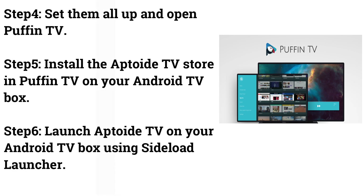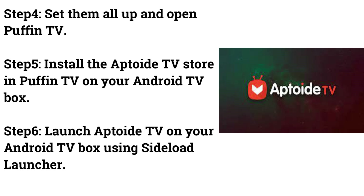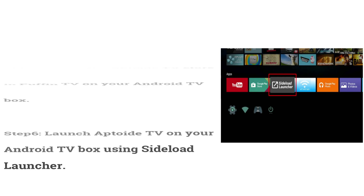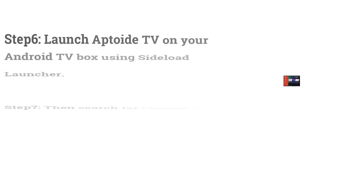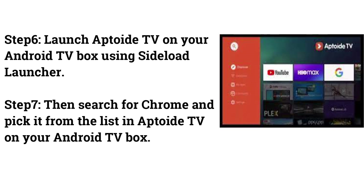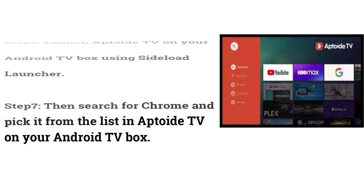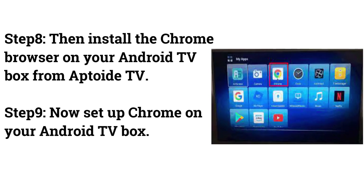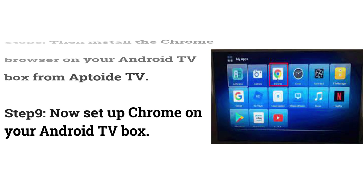Step 4: Set them all up and open Puffin TV. Step 5: Install the Aptoide TV Store and Puffin TV on your Android TV Box. Step 6: Launch Aptoide TV on your Android TV Box using Sideload Launcher. Step 7: Search for Chrome and pick it from the list in Aptoide TV. Step 8: Install the Chrome browser from Aptoide TV. Step 9: Set up Chrome on your Android TV Box.